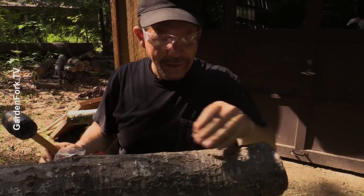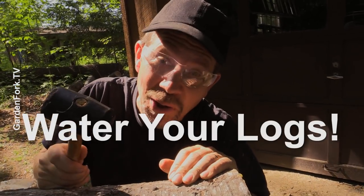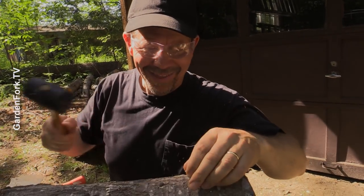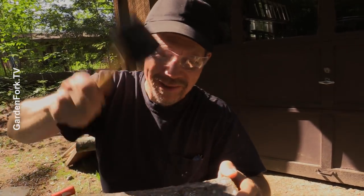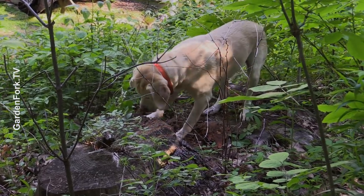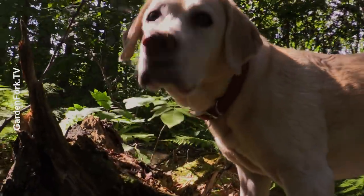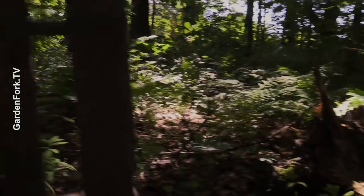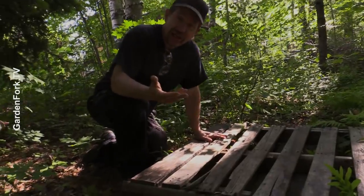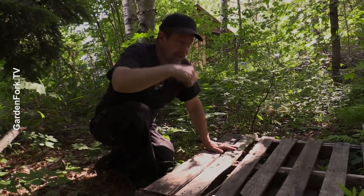Do you need to water it or anything? Yeah, you actually do. If you don't have consistent rainfall, you need to water your logs. This is my partially shaded, wooded, moist area right near the house, close to the hose, so I can just run in here with a bucket and water them if I have to.